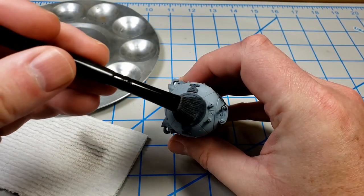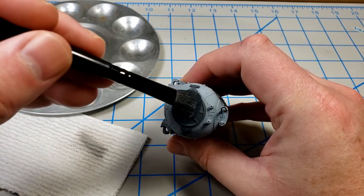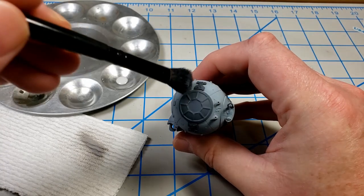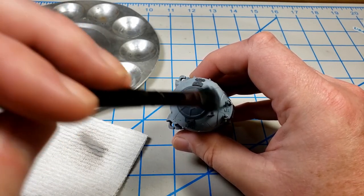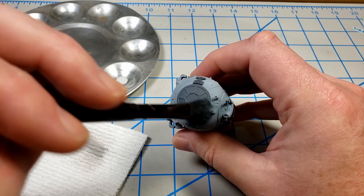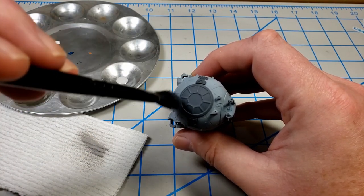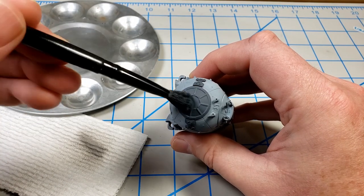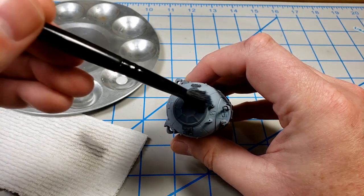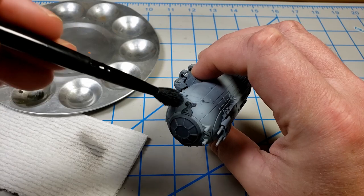I'll continue doing this until I reach the level of contrast I'm looking for. You can see a little better on the front — it is imparting color because that blue-gray is so light it's only showing faintly, but that's what I want. Most of my definition is going to come from the panel line wash, not from the dry brushing. But you can see the level of color it's imparting — just very faint.